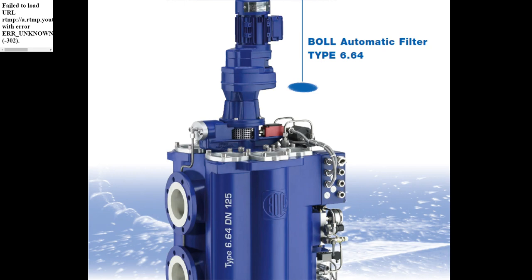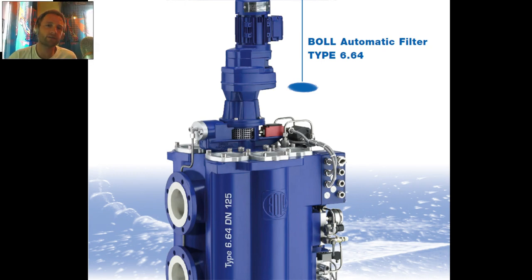Hello my dear friends and welcome again to AdventureStory channel videos. Today we will talk about and make a review of Ball Automatic Filter Type 6.64. I have made such a video and we also have a video with animation on this channel. I also want to speak about the importance of oil in ME engines — Electronic Control Engines. These kinds of filters are mostly installed in these engines, and the location of this filter is close to hydraulic control units.